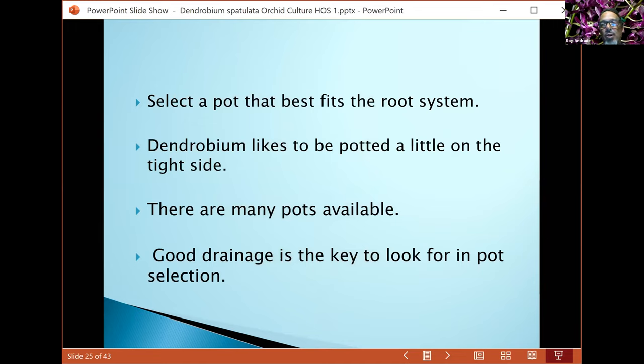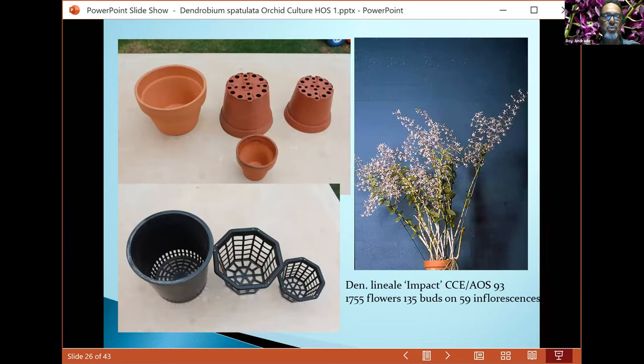For pot selection, you want to select pots that best fit your root system. You hear that dendrobiums like to be potted tightly, but most of mine are not really that tight — I like to give them space to grow, since I don't have a lot of time for transplanting every year. As long as the root system is good and you're watering properly, there shouldn't be an issue. You always want good drainage with lots of holes to prevent the media from getting rotten and sour.